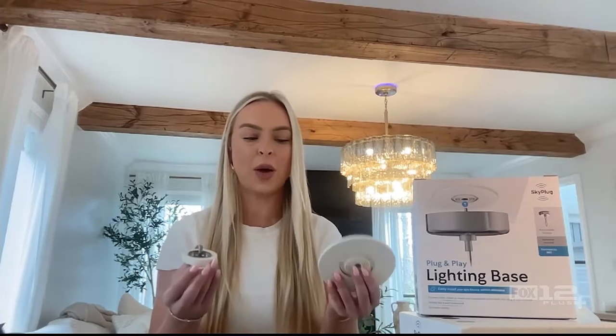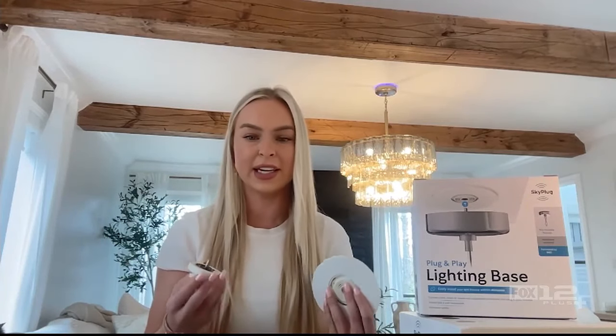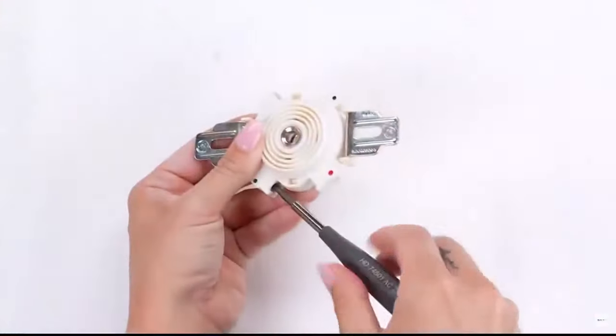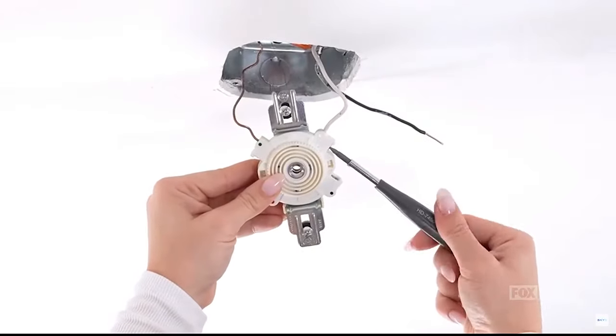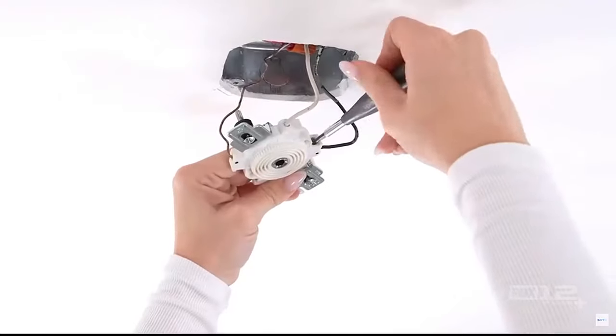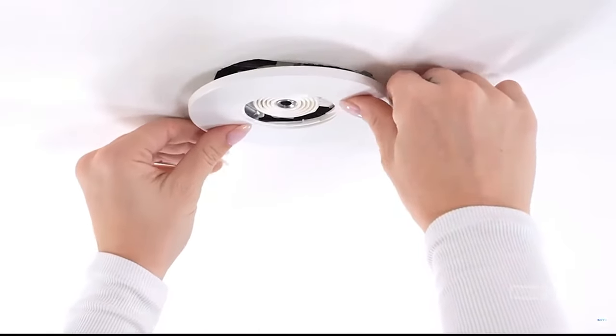At its core, the technology encompasses two devices that are working together as one to create a safer and simpler installation solution. We're trying to revolutionize the ceiling installation process from the outdated traditional process to a safer and simpler plug-in method. We have our Sky Outlet — this is what is hardwired into your ceiling junction box one time. You install each of the wires into the color-coded terminal points, and now you have an outlet for ceiling installations.